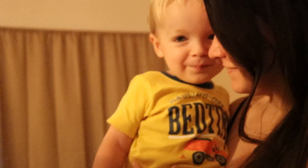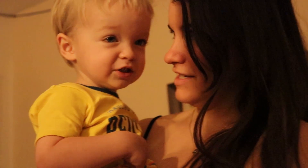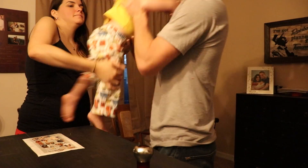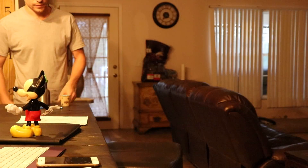Hey little guy. I think I'm running. It's so dark. I like coffee.